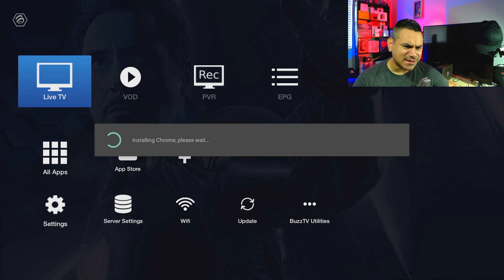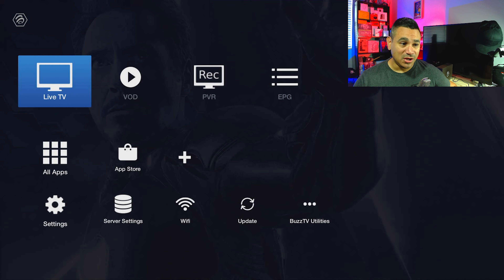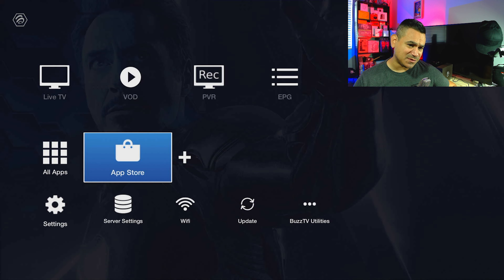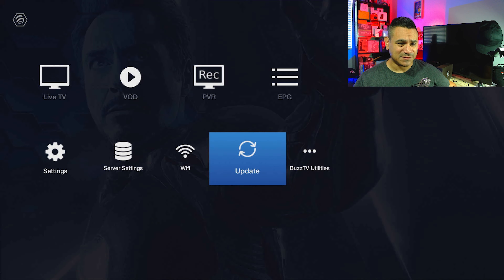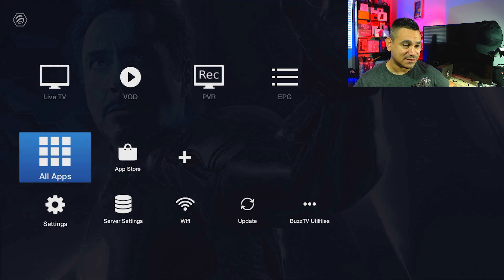Once connected successfully it checks for updates and installs things like Netflix and Chrome. Keep in mind the Netflix version won't be the official 4K version — it'll be standard definition. Here is the home screen: very simple and straight to the point. You've got Live, VOD, PVR, EPG, All Apps, App Store, shortcuts, and Settings all right there.